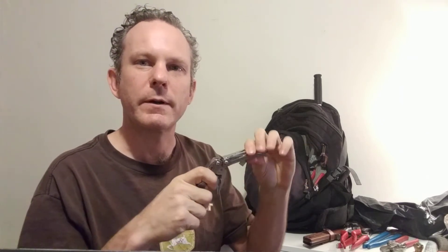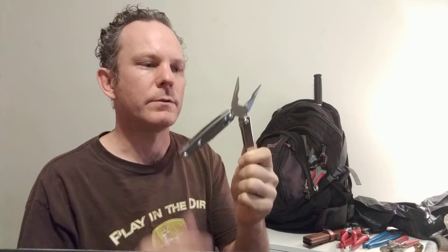The Leatherman Wingman Multi-Tool. This is AGX Presents Garden Product Reviews, and we'll be talking about all the items in the tool kit and gear bag for urban gardening. One of them is the Multi-Tool.